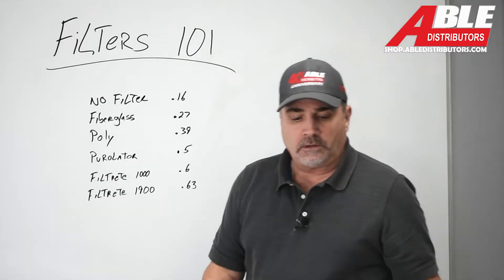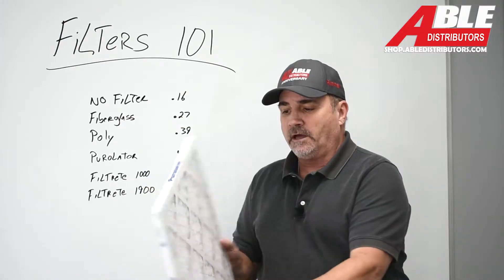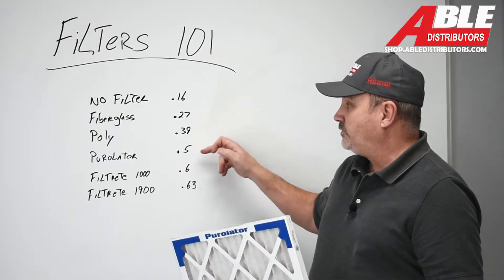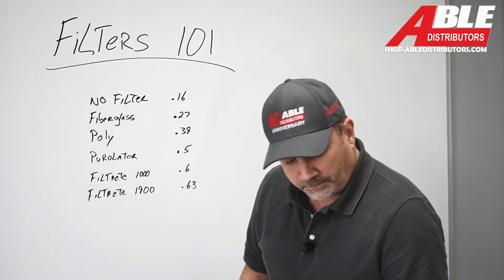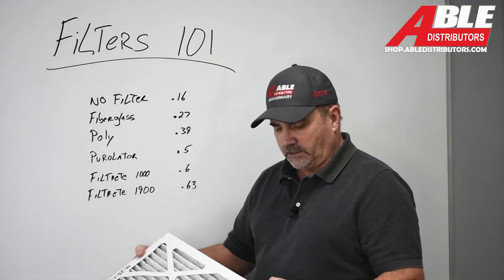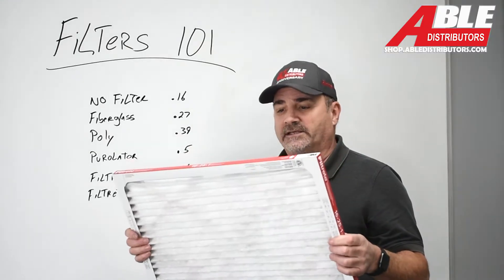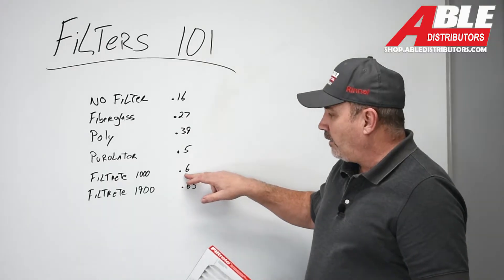Then I went to a Purolator pleat — again, 16 by 25, just a pleated filter, a nice filter. That one brought it all the way up to 0.5. I was kind of shocked at that jump, but every single filter we're going with about a 0.5 jump. Then we went with the Filtrete Series 1000. I'm not sure exactly what the numbers mean — I think it's the particles they catch. I went to Ace Hardware and picked up a couple of filters just for this test. That one jumped all the way up to 0.6.